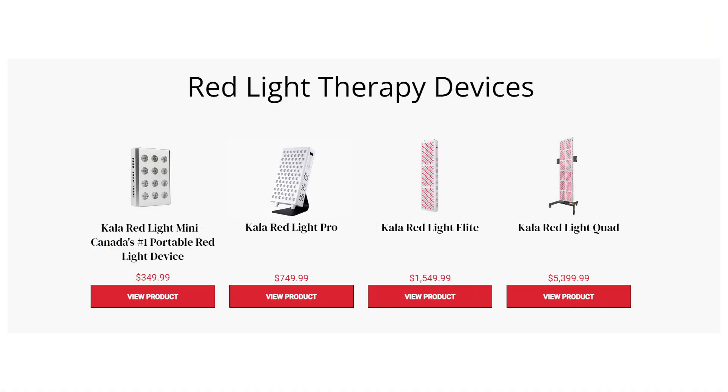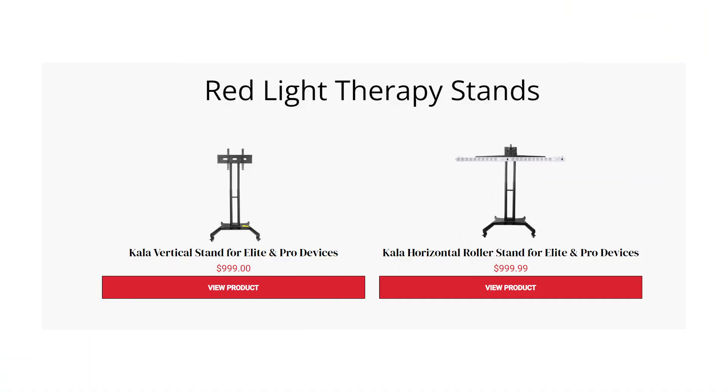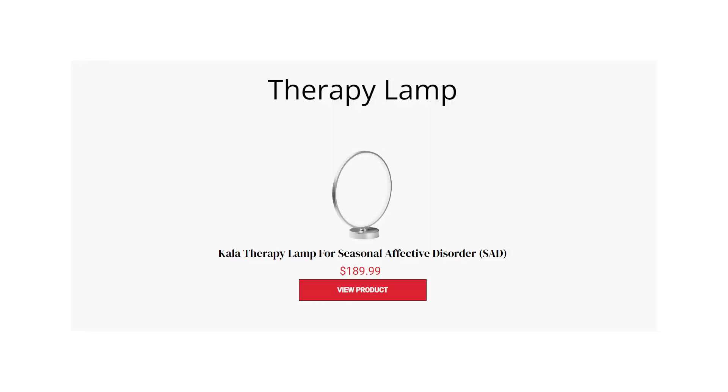They currently sell four different products: their Mini, which I have right here; a tabletop version which I hope to review later this year — be sure to subscribe if you want to check that out; their Elite body panel; and you can also order their quad setup, which is four of those body panels. If you head over to their website you'll also see that they sell stands and a light therapy device as well.